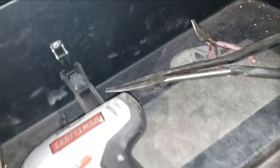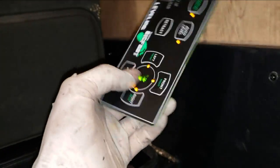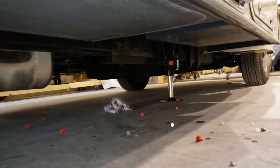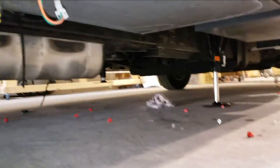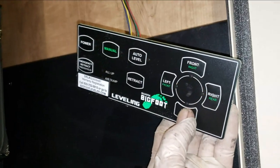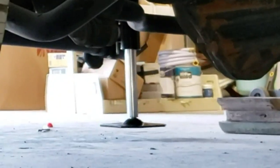All right guys, somehow I magically did get it done. I worked really hard but it's done. Let's take a look at it - we got it all installed, bled it out. We'll still have to program this thing but I should be able to manually do some stuff. I'm gonna extend left, extend right rear, and extend the last one rear left.